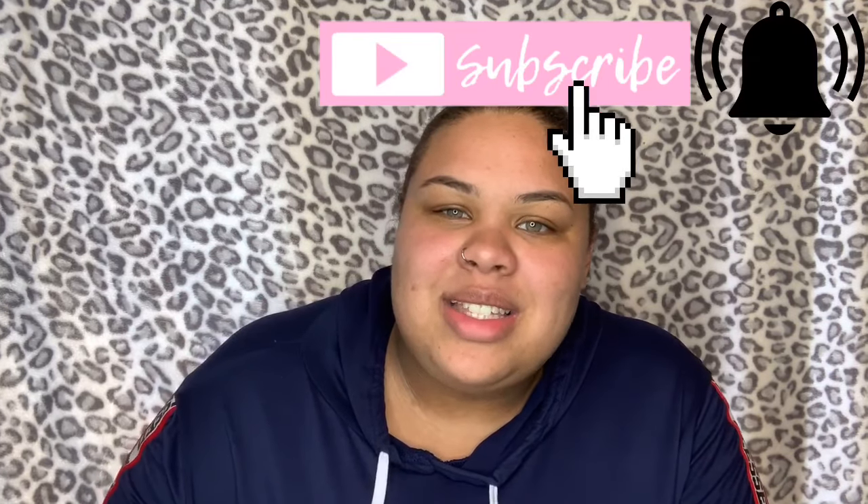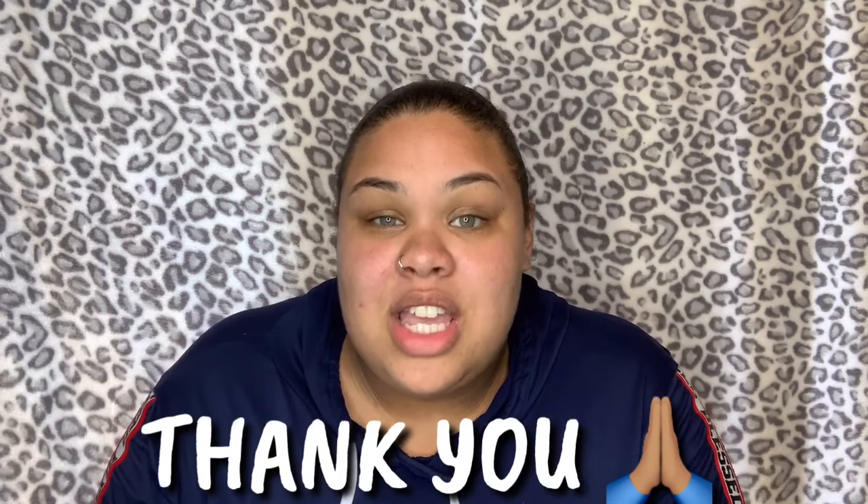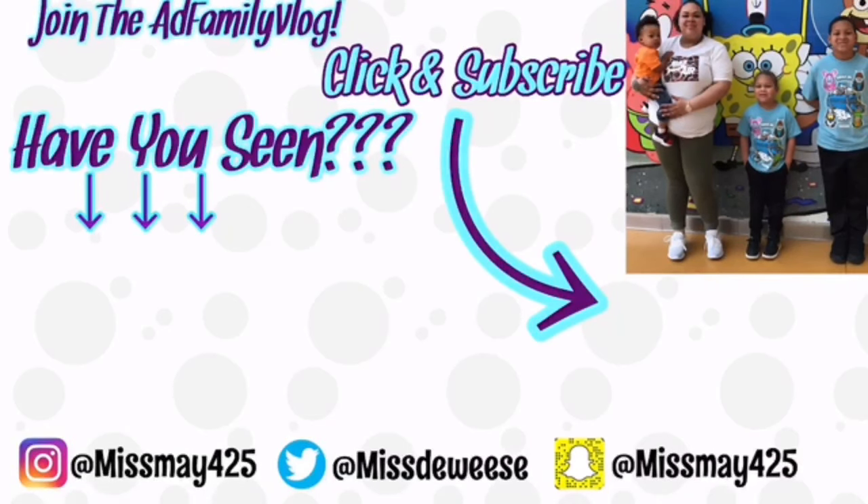That pretty much wraps up the video — my top five things for recording on your iPhone. If you're interested in what I use to edit my videos, check the details below, that video will be linked. If you're not yet a subscriber, please hit the subscribe button and the bell so you don't miss future videos. And if you're a returning subscriber, thank you so much — I really appreciate it. Until the next video, see you guys later!